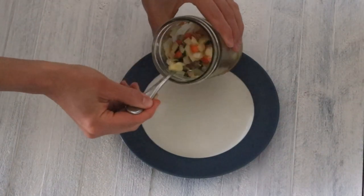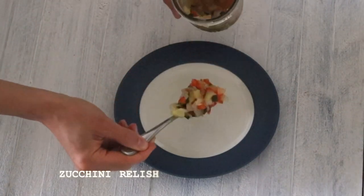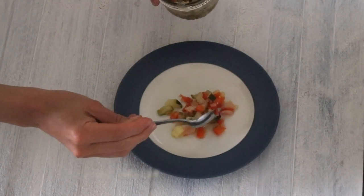Hi, it's Marissa from BumblebeeApothecary.com. Today I'd like to show you how to make some lacto-fermented zucchini relish.